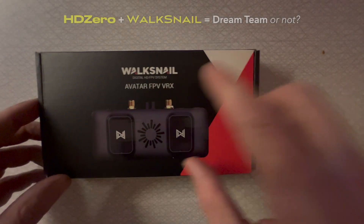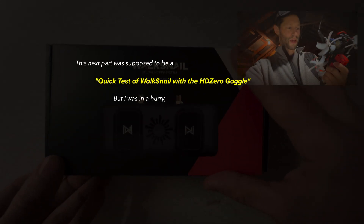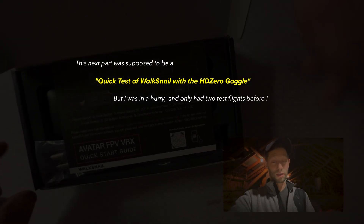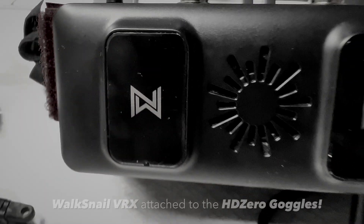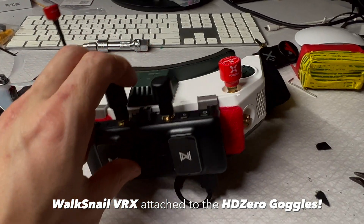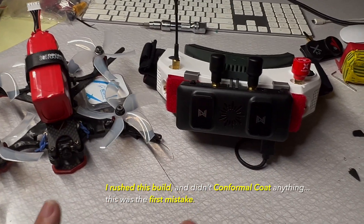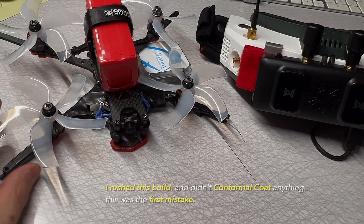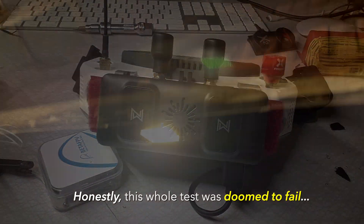Alright guys, here we have it: the WalkSnail Avatar FPV VRX. That's a huge bummer - hoping I didn't destroy the VTX, stupid mistake on my part. I think I'm only flying at 25 milliwatts. Okay guys, here we are - the WalkSnail VRX attached to the HD0 goggles. I've banged these two things together as quickly as I possibly could because I have so limited time nowadays. For now let's just take the system out for some initial tests - we're going to go to a weird old barn because it is nighttime and cold and rainy in Norway.